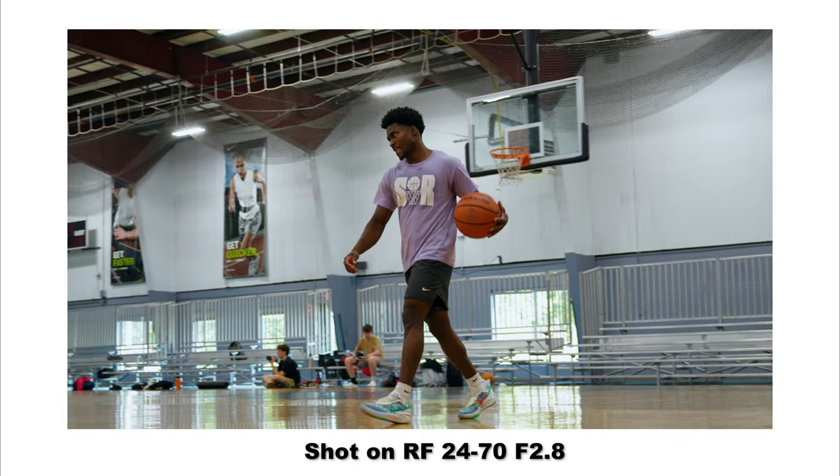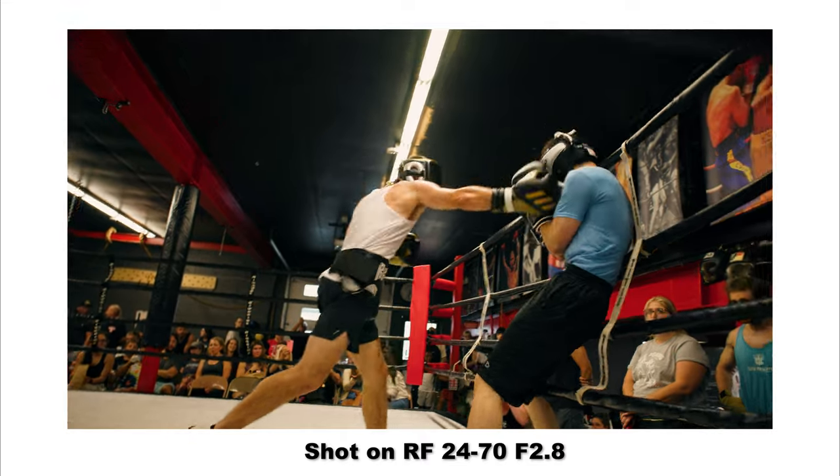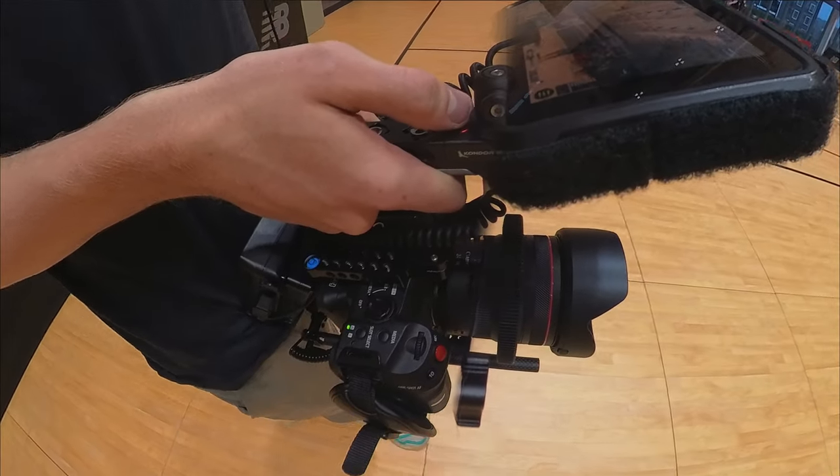I settled on the RF 24-70 f2.8 for a couple of reasons. This focal range is tight enough when cropped that I needed image stabilization — micro judders were just too bad and it was kind of unusable, especially considering the lack of IBIS in the C70. Sharpness, autofocus speed, and quietness all factored into this decision and it has certainly not disappointed. It's super reliable as my mid-range zoom. The 24-70 cropped on the C70 is basically a 35mm at the widest end, but since I have my EF 16-35, I can always swap to that if I need a wider field of view.